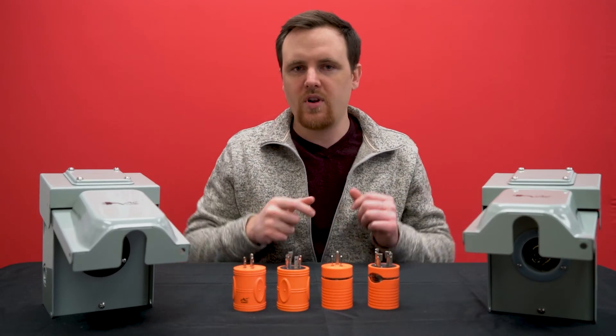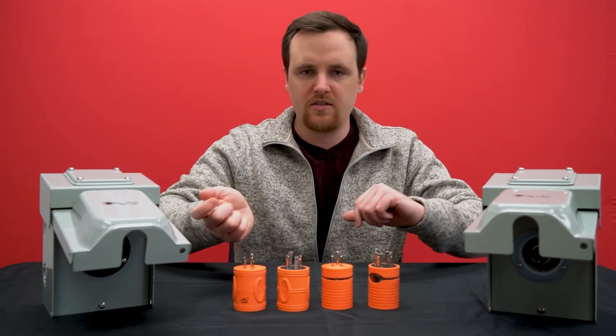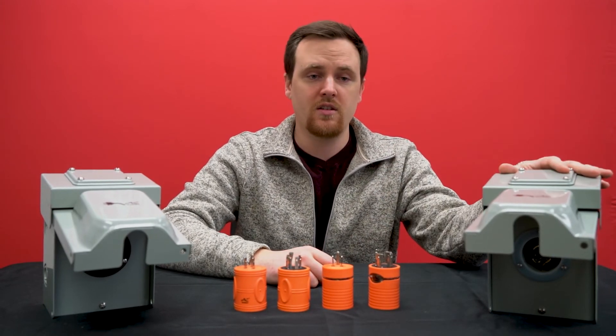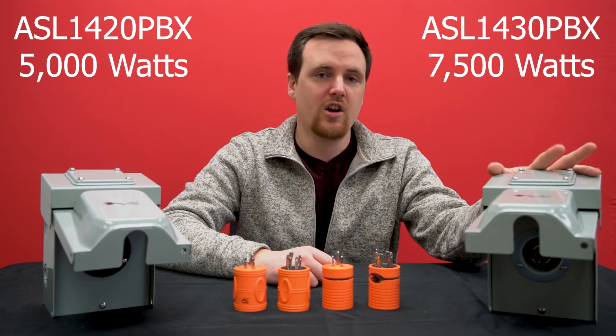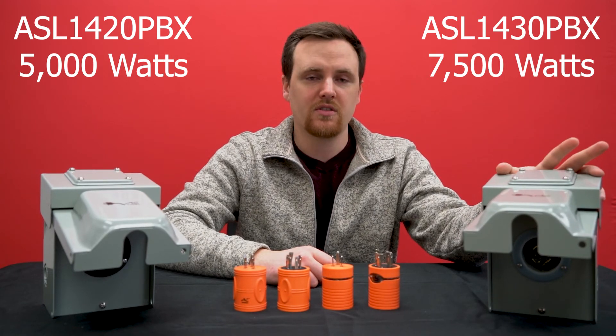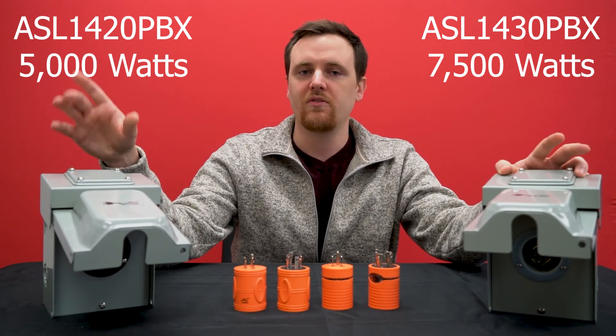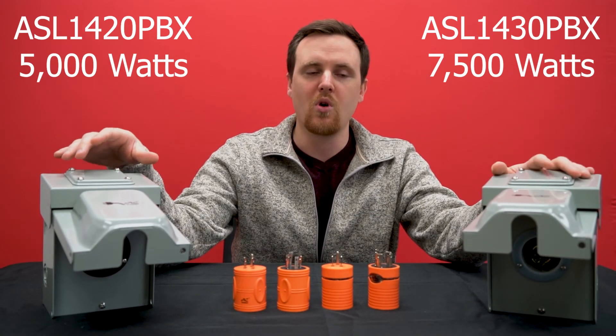A lot of people are usually looking for recommendations on which inlet to go with. I usually recommend the L1430, as that has a higher power output — it's 7500 watts versus the L1420, which is only 5000 watts, so you'll be able to power more with this one.